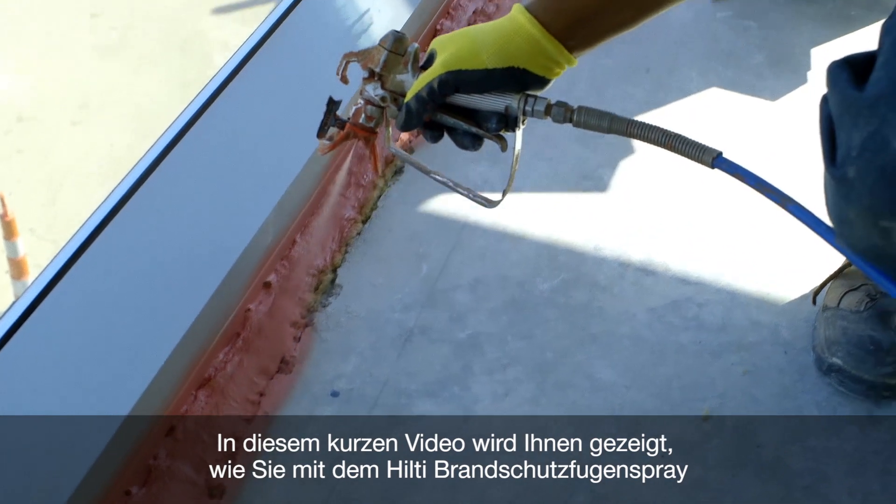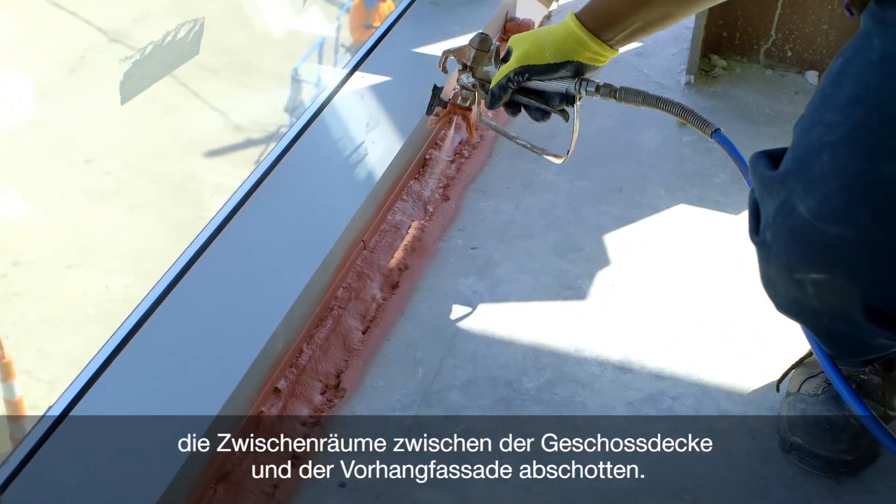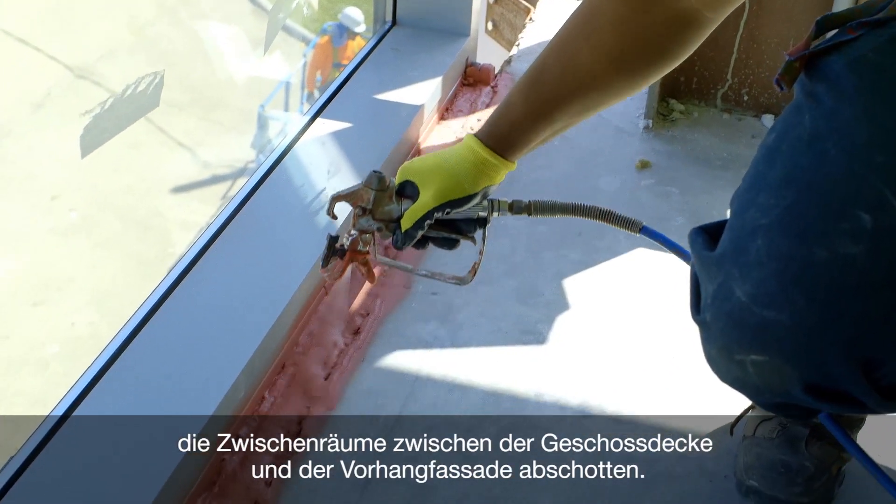In this short video, you will learn how to properly install the Hilti Firestop Joint Spray in an edge of slab curtain wall application.